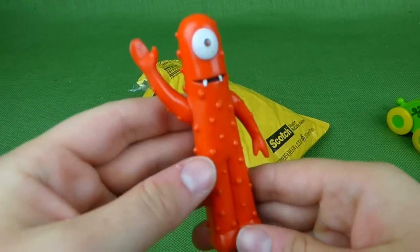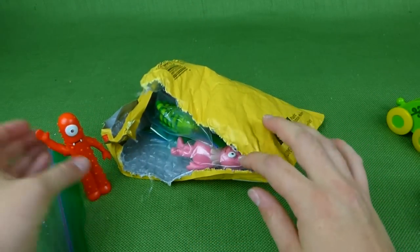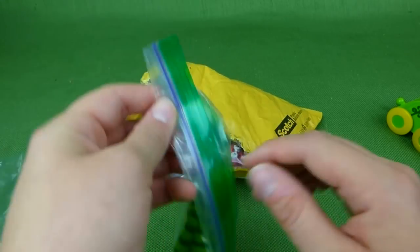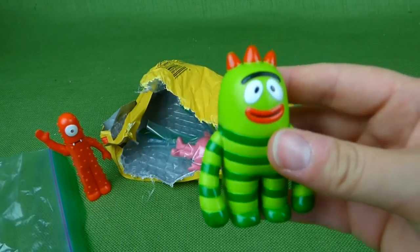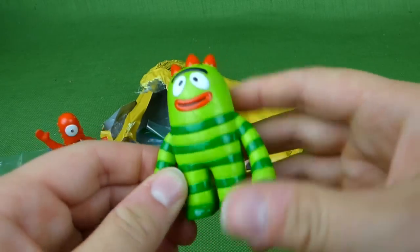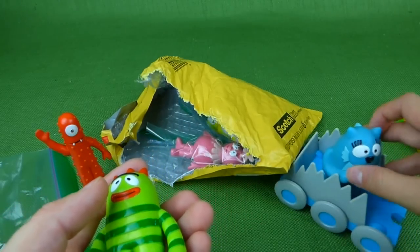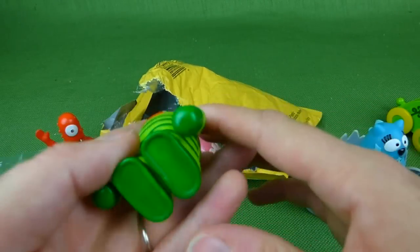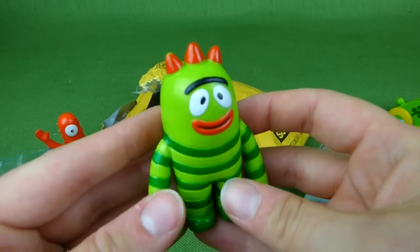But these ones are a little different and nothing on them moves. So let's go to Broby. Here is Broby. They're really solid and kind of heavy, especially compared to their counterparts, which are very light. And his says 2008 Spin Master on there.